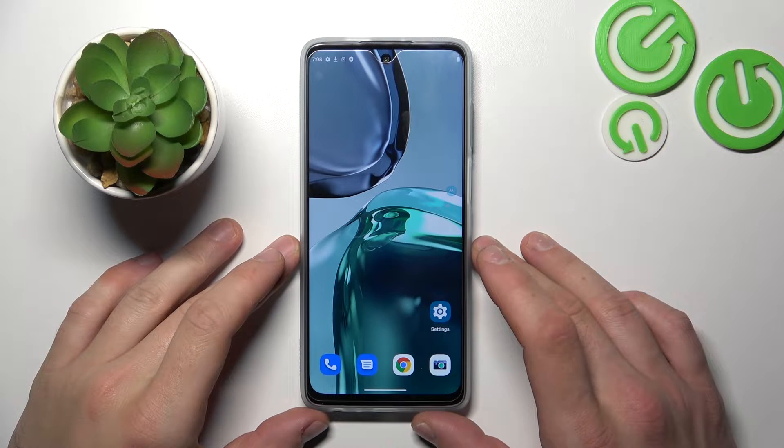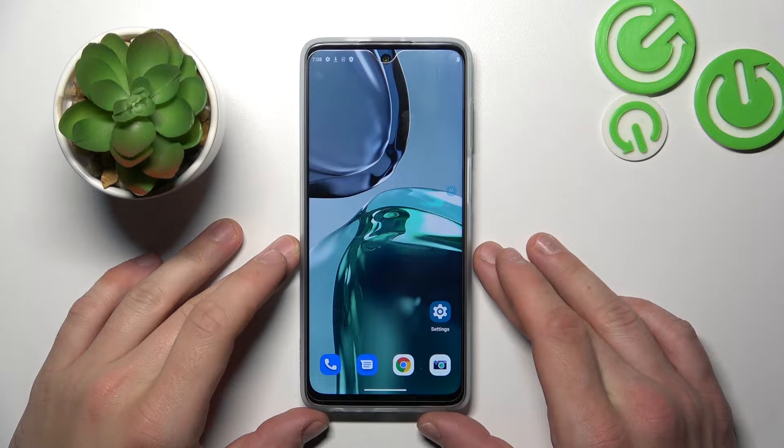Hello, in front of me I've got Motorola Moto G62. In this video I'll show you all unlock methods.